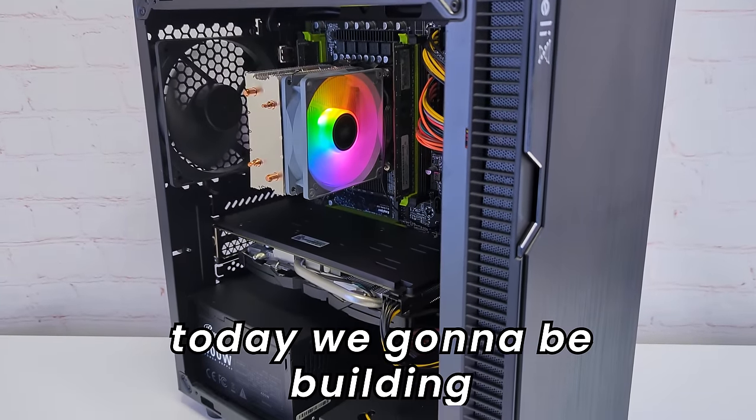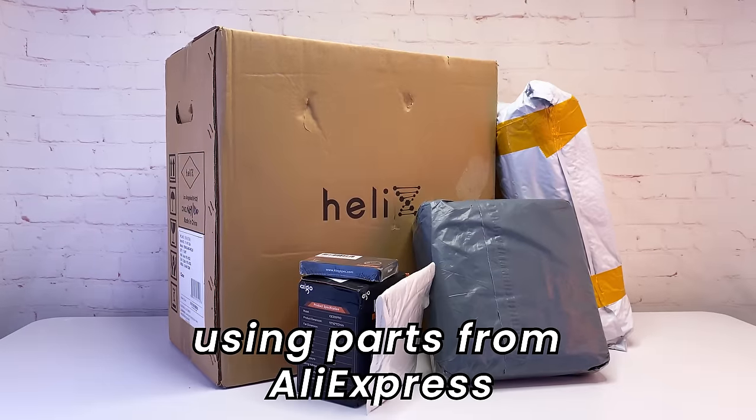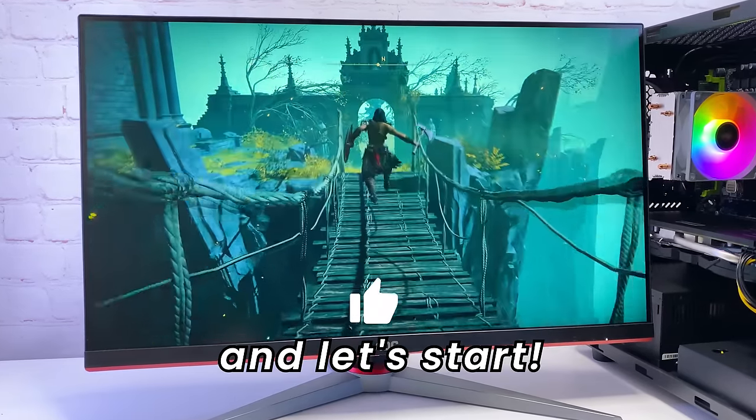Hello everyone, today we're going to be building a super budget $200 gaming PC using parts from AliExpress. The result is quite impressive, so hit the like button and let's start.